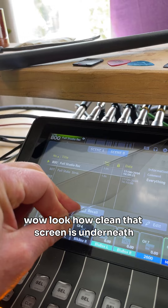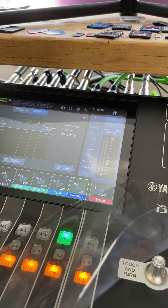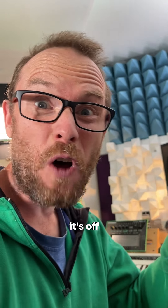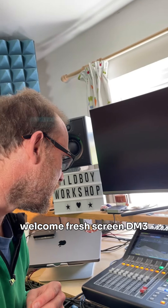Wow. Look how clean that screen is underneath. That is a beautiful sound. It's off. I can't believe it — I've done it. Welcome, fresh screen DM3. It's a great mixer, by the way.